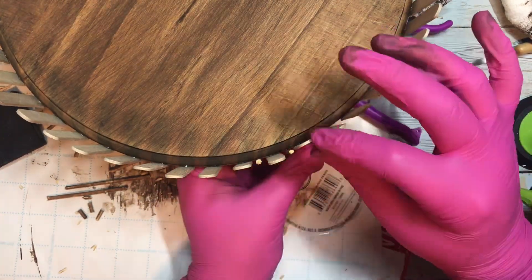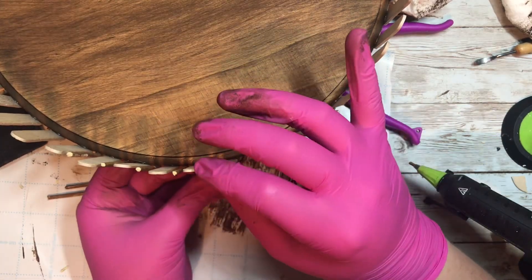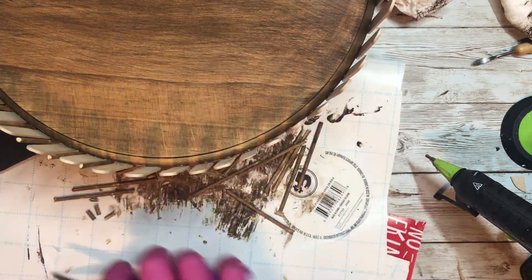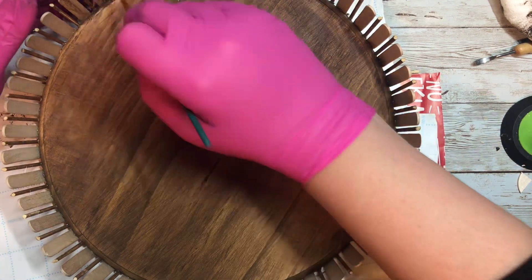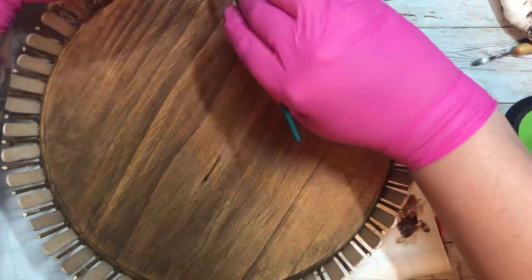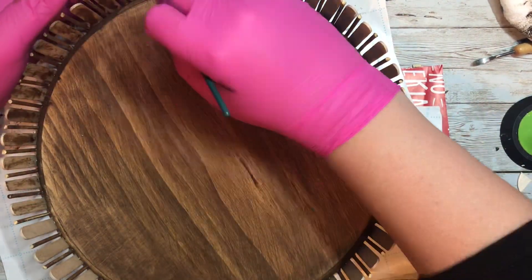Here you can see I'm taking those bamboo sticks and placing them in between each of my popsicle sticks. I do want to say I probably should have glued everything together before staining, because it did make some of the sticks hard to stick to with the glue — I'm not sure if it's because of the wax. But inevitably I got it all on there and it looked just fine.